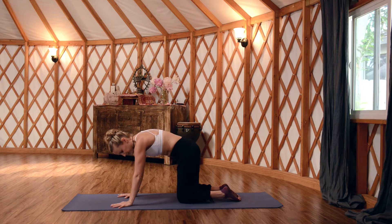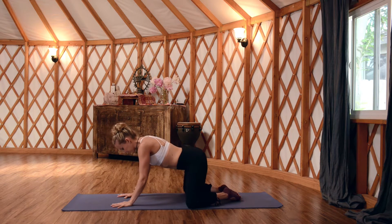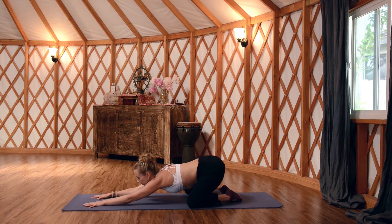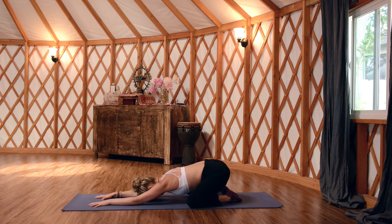Bring your big toes to touch and start to spread your knees nice and wide. Draw your heart down towards the mat as you reach your arms forward and just relax. Relax your forearms down into the mat, relax your forehead into the mat, and start to soften your tail towards your heels. Begin to notice your breath — the quality of the breath, the length of the inhales and the exhales — and start to slow things down.